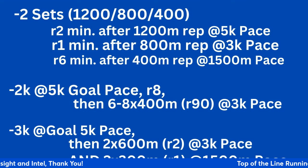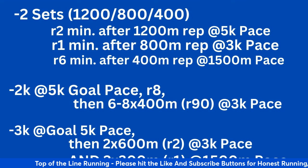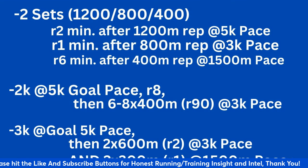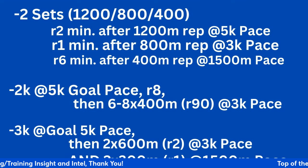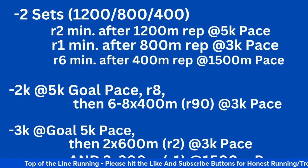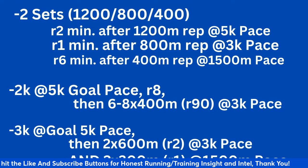You have to factor in whether you're at sea level or altitude. I would not exceed 2K at high altitude, whereas I'd go up to 3K at sea level. Just because teams at altitude can do certain things doesn't mean everyone can do the same. If you get to the point where you're doing a 3K at goal 5K pace — whether that's 20-minute, 18-minute, 16-minute, or 14-minute pace — you need to know what it feels like and still continue to go. After the 3K at goal 5K pace, take that same eight-minute recovery.